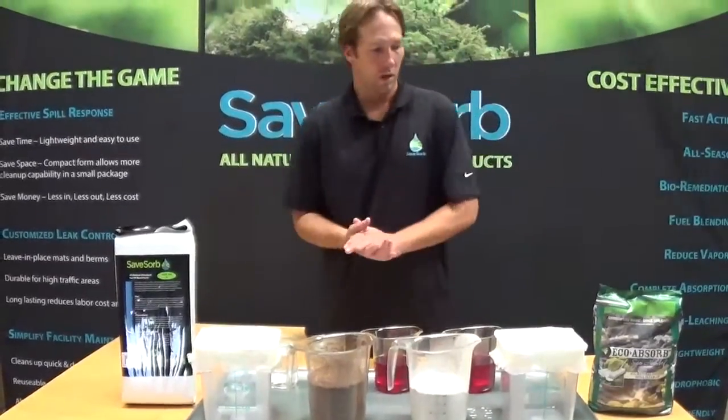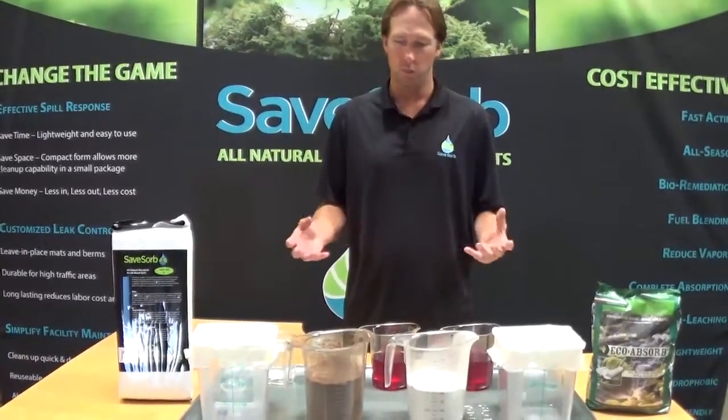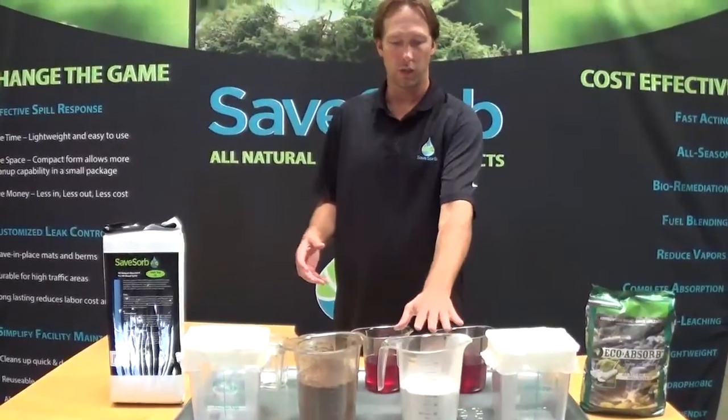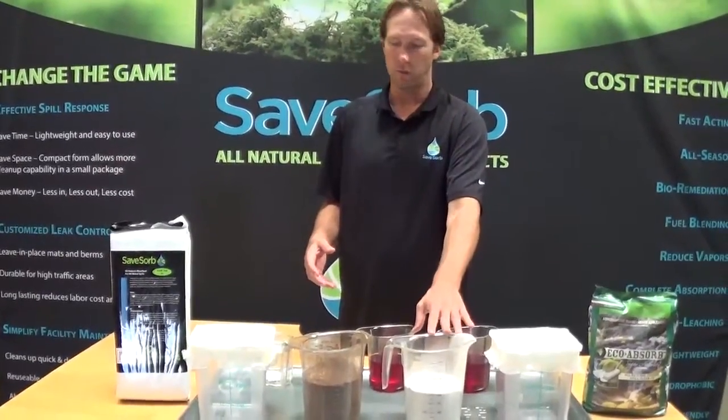Hi, it's Chase again from SafeSorb. We're going to do a comparison here between SafeSorb and EcoAbsorb — a two-part comparison. One is to do a dollar-for-dollar comparison. We've got an equal dollar amount of SafeSorb versus an equal dollar amount of EcoAbsorb.